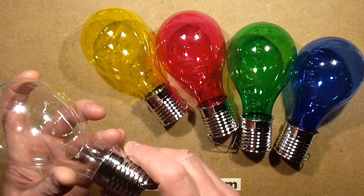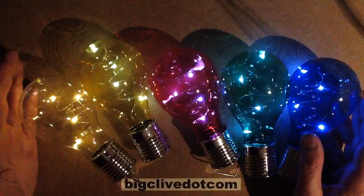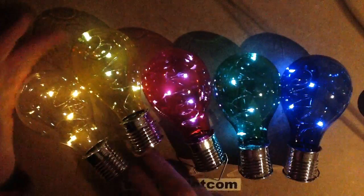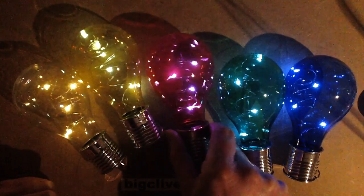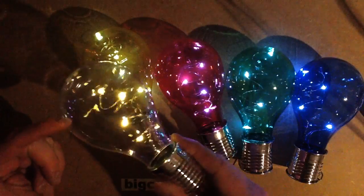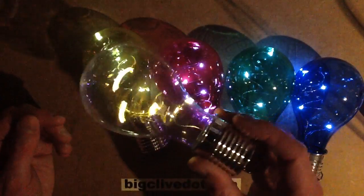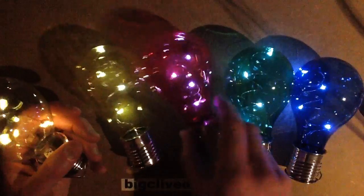That doesn't look too bad — it certainly looks nice. It's giving a good representation of the colours. The warm white looks the nicest, followed by the blue with cold white. The yellow is a sort of citrus yellow, quite cold-ish. The red is a sort of magenta-ish because of the blue element of the cold white LEDs. The green is quite a harsh, pastel green. They're not too bad, and I particularly like the multiple reflections in the globe depending on the angle. With a bit of wind movement you'd probably get the light shimmering and flickering back and forth.